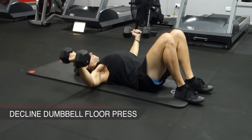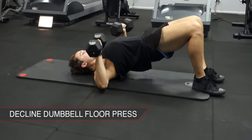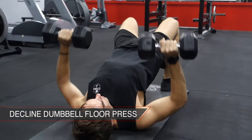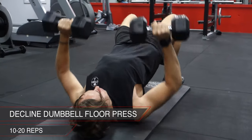Next you're moving on to decline dumbbell floor presses without taking any rest in between these two exercises. Bring your hips up high so there's a straight line going through your shoulder to your knee. Then bring your elbows all the way back down without letting them rest on the ground. Again, 10 to 20 reps reaching close to failure.